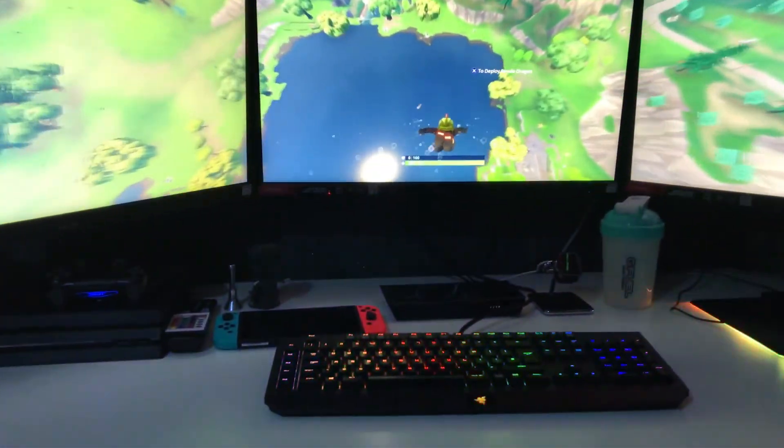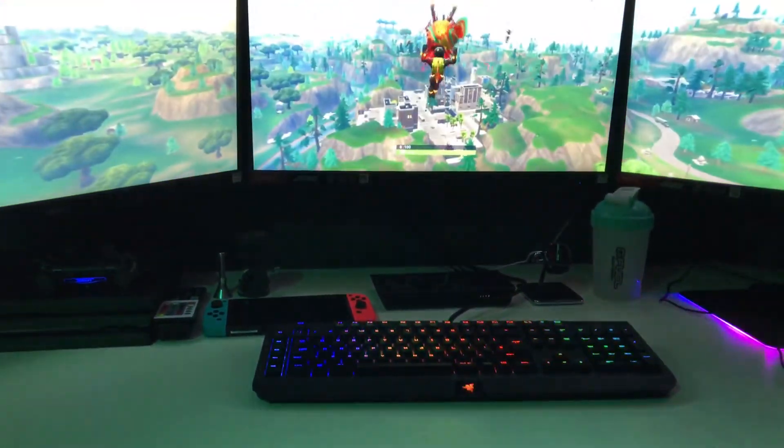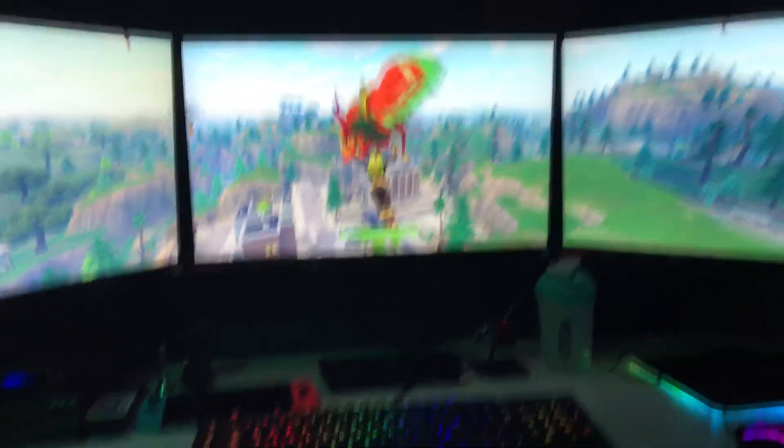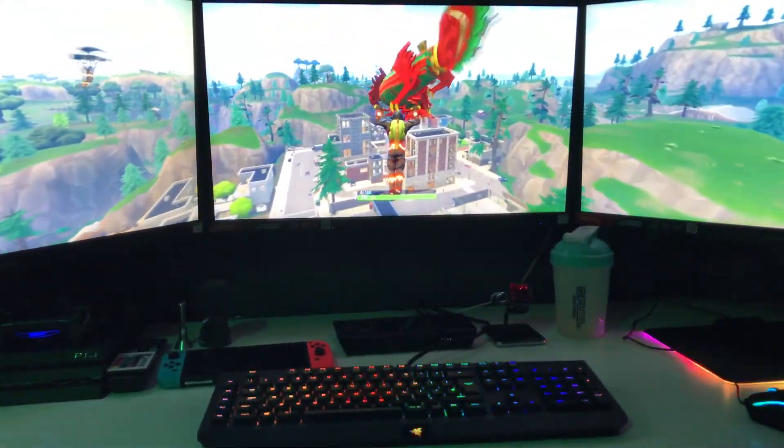I think these monitors are perfect for competitive gamers, but they're also great for gamers who play a lot of story games — the edge-to-edge display is perfect for that immersive experience. They do offer other monitors with different specs as well. Maybe another model would be better if you like story mode games. They actually have a gaming monitor that's 4K, so I recommend going on the website and looking at the other monitors they have to offer.